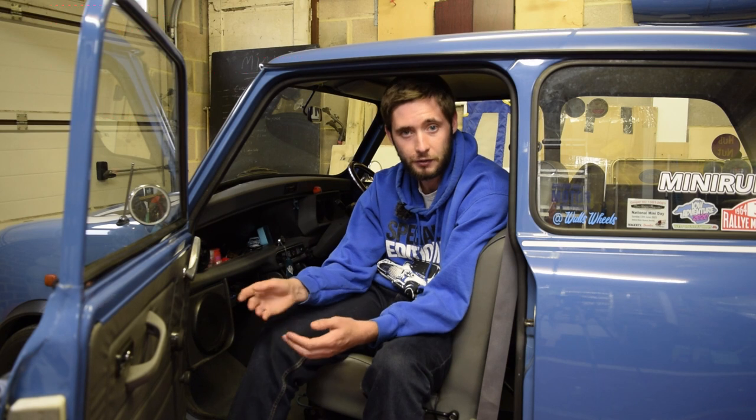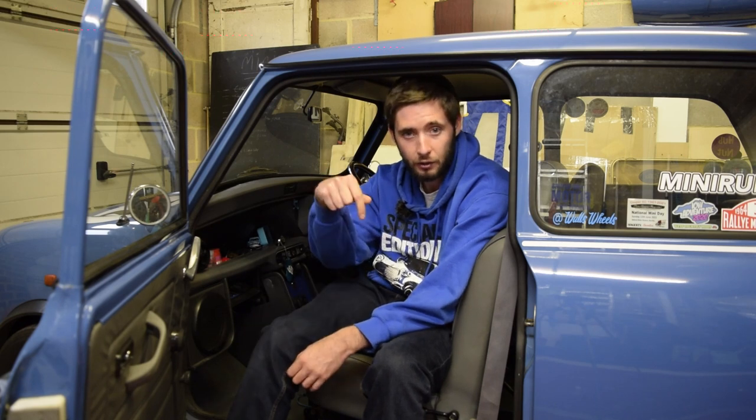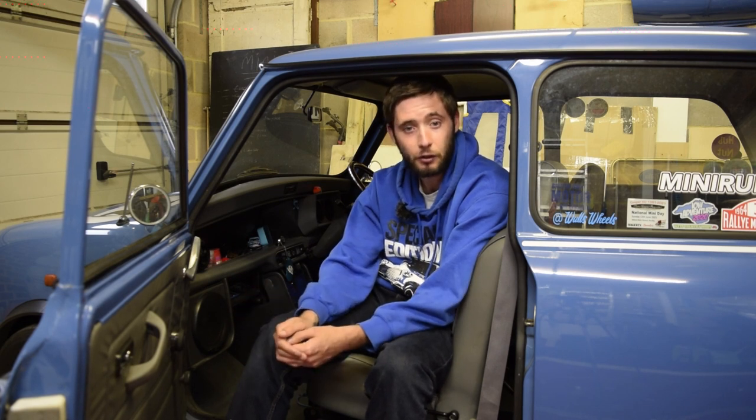That's it for this video — thank you very much for watching. Hopefully you've enjoyed this slightly different style of video. If you have, leave a like and comment down below — let me know what's your favourite thing about the Mini Electric. And if you want to see more car-based content, don't forget to hit that subscribe button because there's plenty more coming up on the channel very soon. Thanks for watching and I'll see you in the next one.